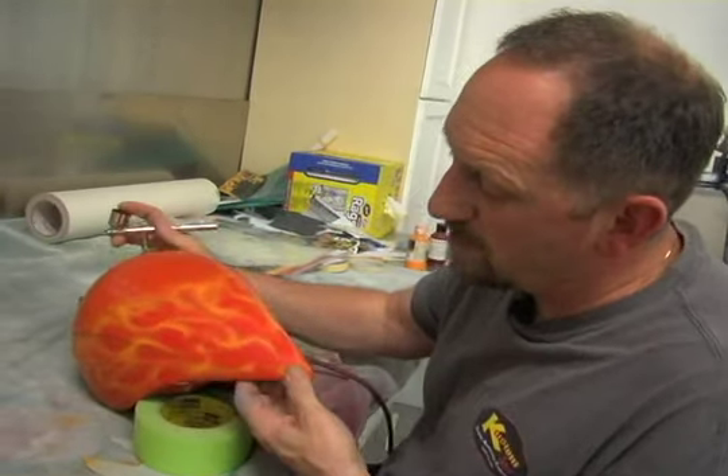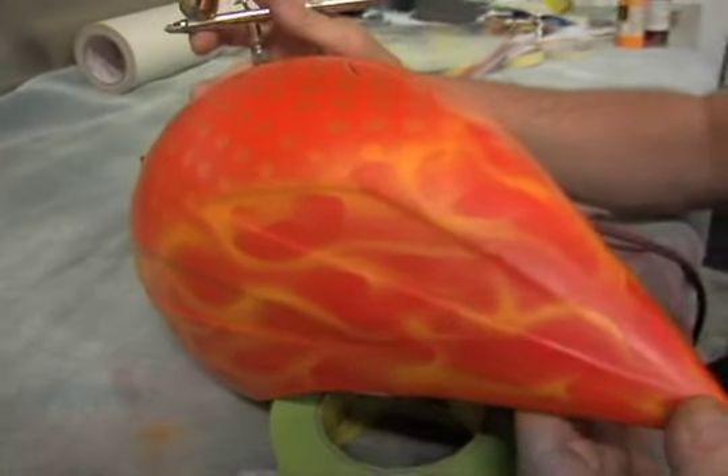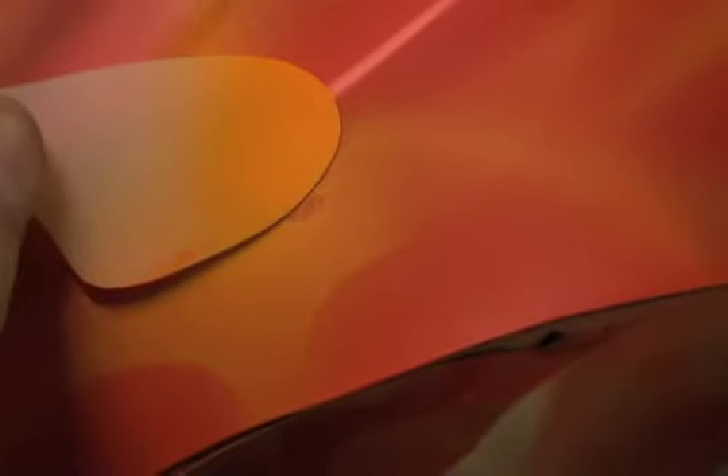As you can see, it fills in real nicely. It is easy to get carried away and add too many flames on this small of an area. We've got kind of a mess-up right here where we smeared it, so we'll just go back in here and just lightly spray it back in, cover it back up.